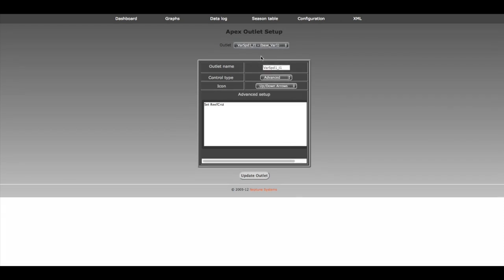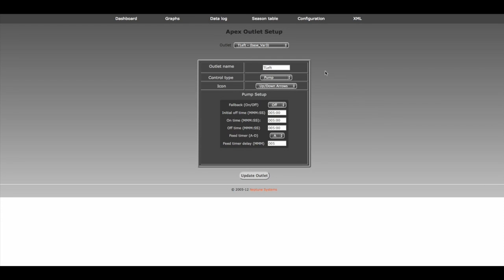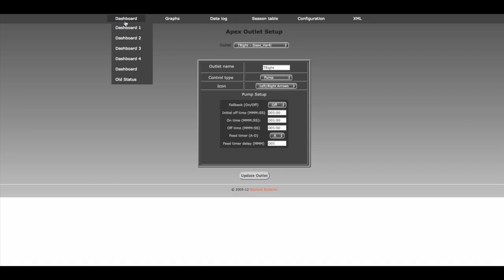I want to go to ports 3 and 4, so let's go to 3. It's as simple as typing in a name here. Let's do Turbelli Left — T-L. It's a pump, and we'll keep the default values and update that outlet. We'll do the same thing through the variable speed 4 channel, and we'll call that our right Turbelli — T-right. We'll keep everything roughly the same, and once we click update, if we head back to our dashboard, we'll see T-left and T-right and the ability to control them — on, off, auto, that sort of thing.